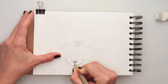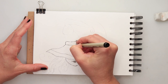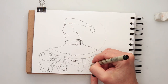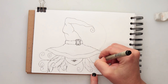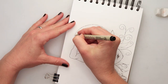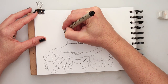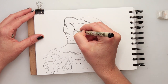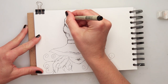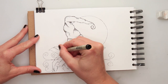Moving on to the inking — for the inking I'm using a 01 Micron Pigma ink pen. First I'm just going over the lines I drew with the pencil, adding in the hair and the swirls and the moon. Later I'll be adding more details: some shading, hatching, and cross-hatching where I think the creases and shadows are, and making some lines a little bit thicker, adding creases to the hat.